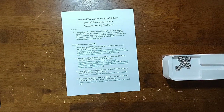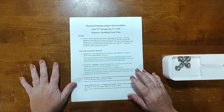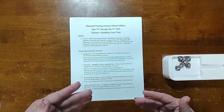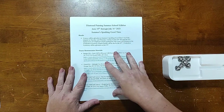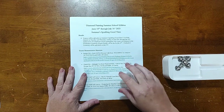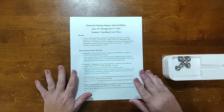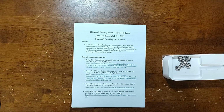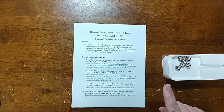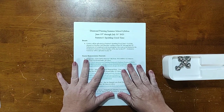Hello and welcome to Summer Sparking Good Time. Today is orientation for Diamond Painting Summer School, where we're going to go over the syllabus and course materials. This will be the first video. The syllabus and any other materials will be available in my OneDrive — the link is in the description below. Courses will be uploaded on Tuesdays and Thursdays, starting June 20th through July 25th. Submissions for the graduation ceremony finish parade will be due by July 27th, with the ceremony uploaded on July 31st.